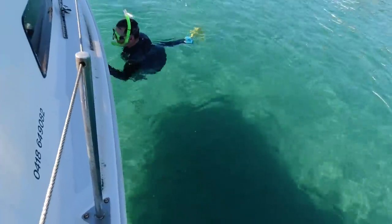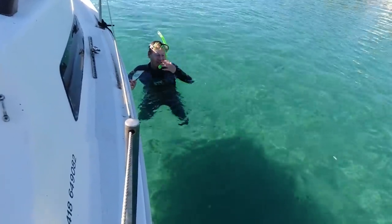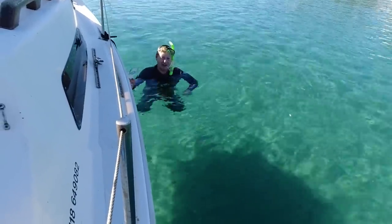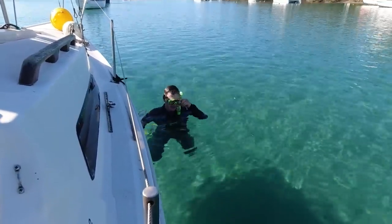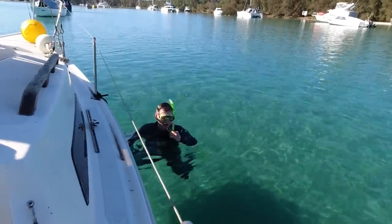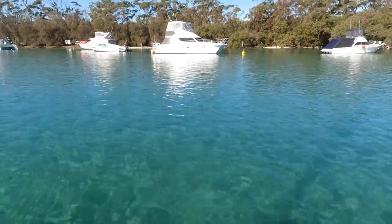It's freezing apparently. No lie — it's ice-cream-headache cold, I reckon it's 12 or 13 degrees. Freezing, but it looks like we're in the Bahamas when you look at the water. It's too cold for fish, but look at how beautiful it is.